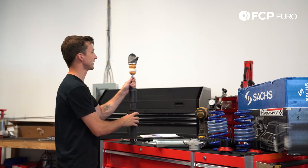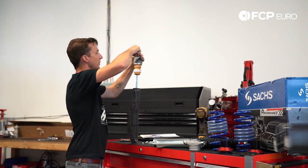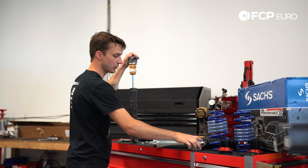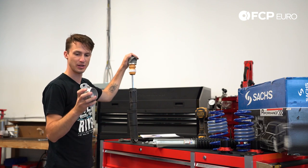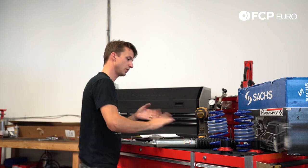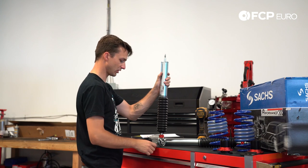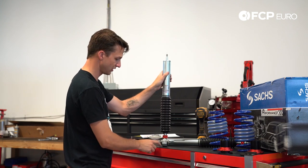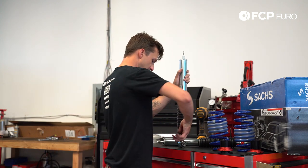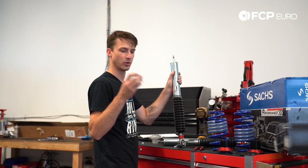The only thing we do have to steal from the original setup is the dust cap on top — pop it off and set it aside. Since we're using the 034 density line upper mounts, we're not going to use the original mount. Now, assembly of the rear damper: you'll notice there are two spacers zip-tied to the bottom — cut those off. Both spacers are the same thickness so it doesn't matter which side they go on. Now we have those removed and we're going to set our damping setting.